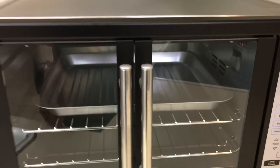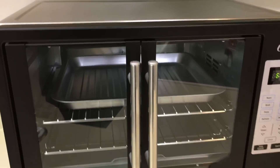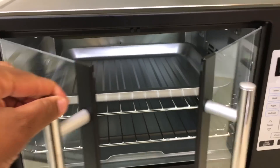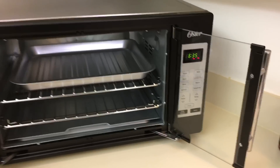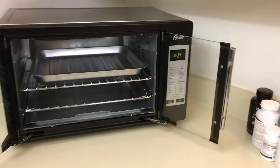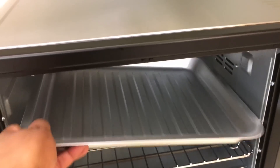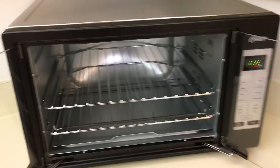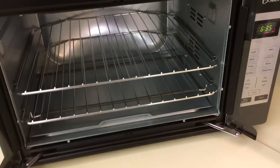My favorite thing is this French door — isn't that lovely? I absolutely love that. And it comes with this extra tray, those racks, and then this tray here to catch all the drippings.